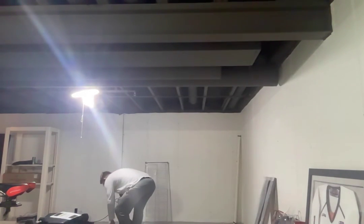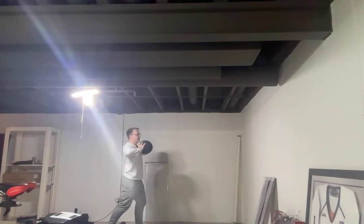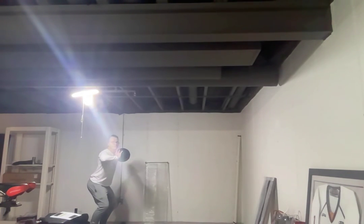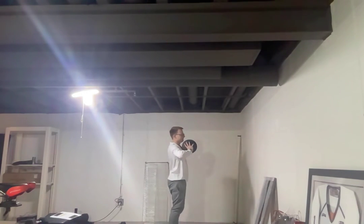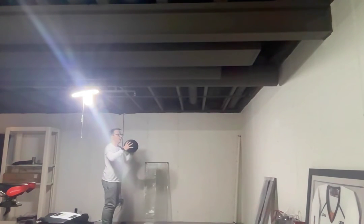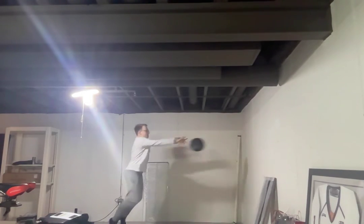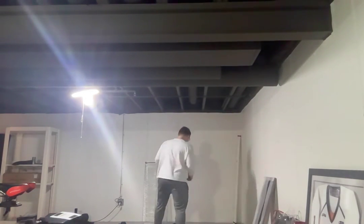Okay, got the ball, bend those knees — boom! You don't have to catch it. I'm just tight on space down here. Make sure you jump forward. If you want to get lower, you can.